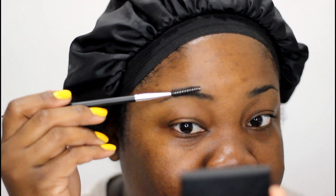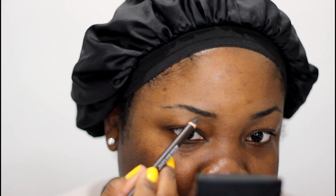I already applied the primer before I went on camera. Next I use a spoolie — this is from Sedona Lace — and I just brush up my brows. Next I'm going to use a few products from the Makeup Forever brow line. This is their brow pencil in number 50; I just use this to outline — it's the darkest one.